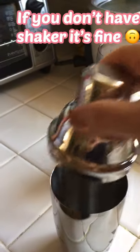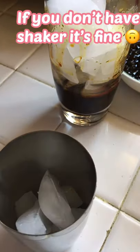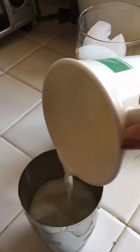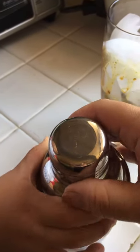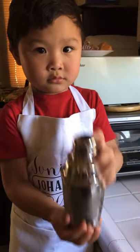Shaker! Now we put the coffee milk in the milk. Now we cover it. Shake it — mommy, shake it. Okay, now it's ready.